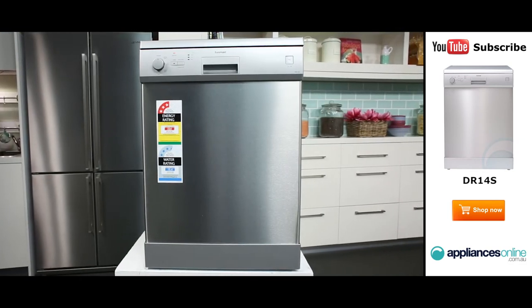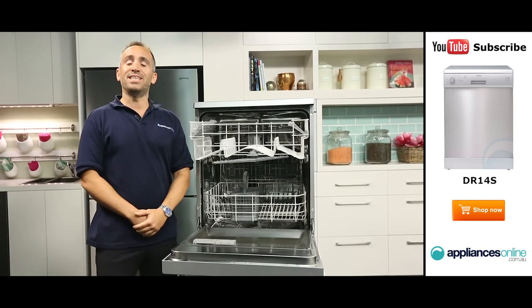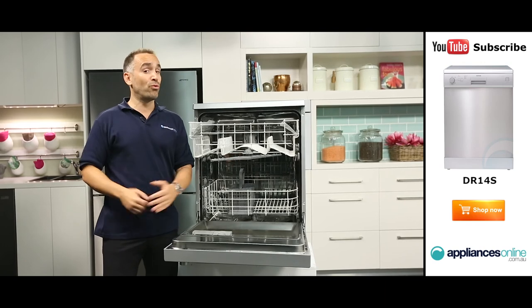And that's the stainless steel Euromade dishwasher, available with a two year warranty. Thanks for watching — don't forget to subscribe to Appliances Online on YouTube for more appliance videos.